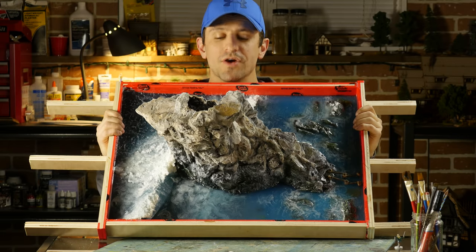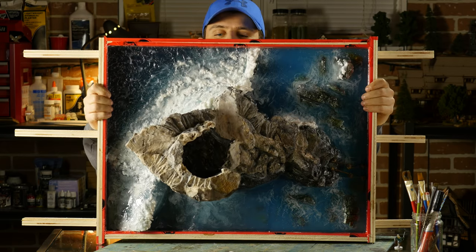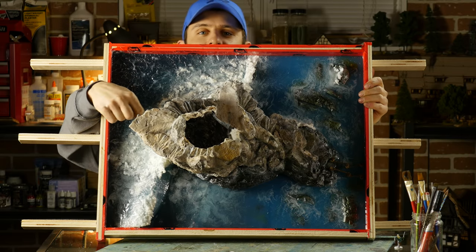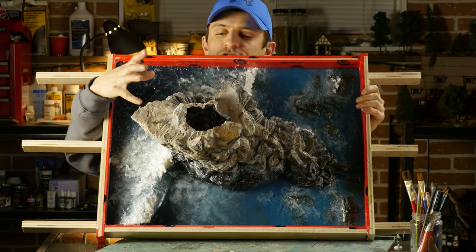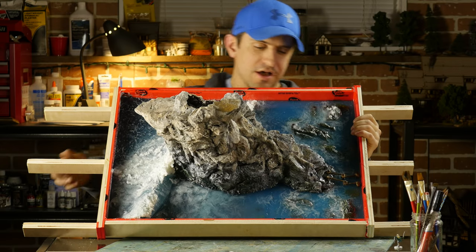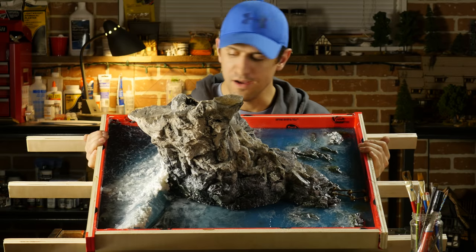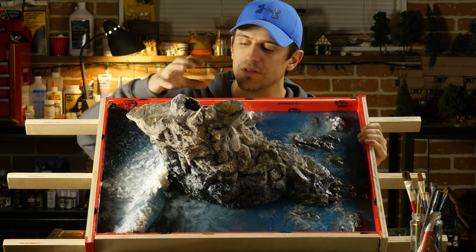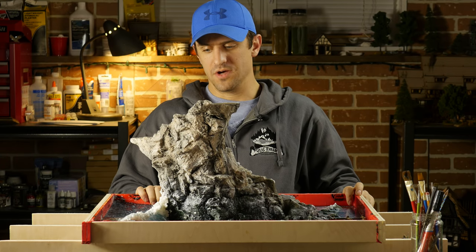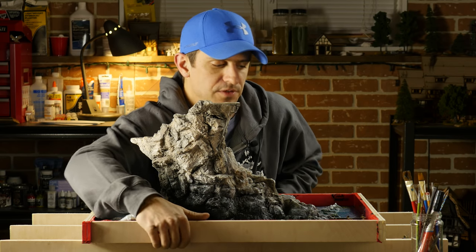I'm trying to go for something that is different and unique. This, as you can see, is a giant wave crashing against some rocks in a pretty crazy scene — big stormy ocean. That's what I'm going for. I wanted a really big wave. I was going to hide it but I think I'm going to just show it off now.